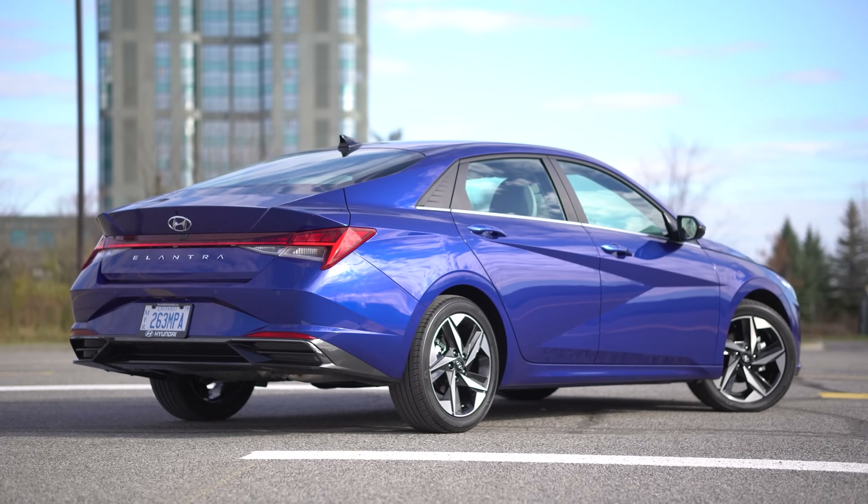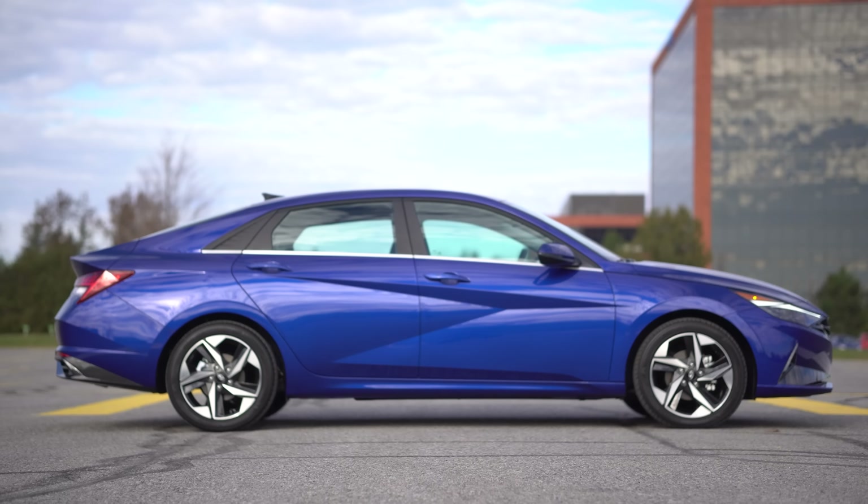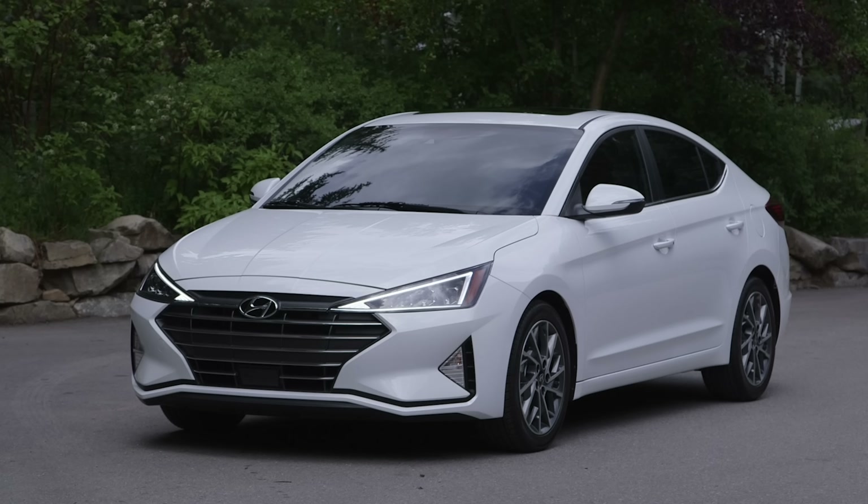Let's get to the looks, because this is an all-new seventh-gen Elantra. Starting with the side, we've got it all triangled out now — but better than the previous generation of triangles. Because the previous generation was just triangles on the headlight, which were kind of gross looking.